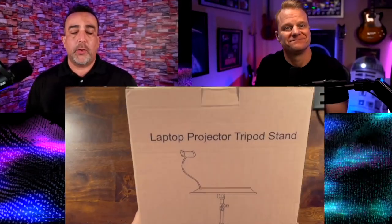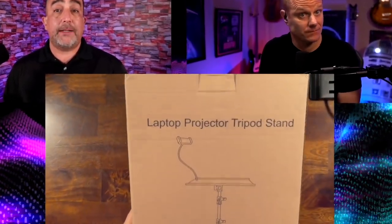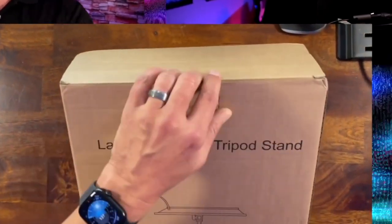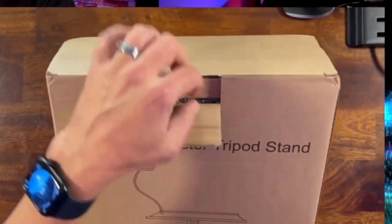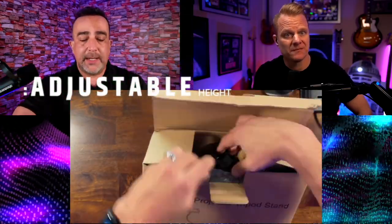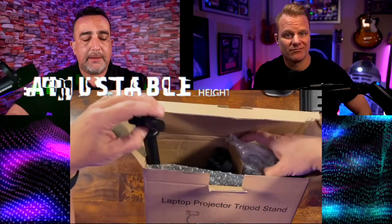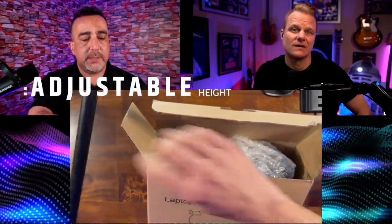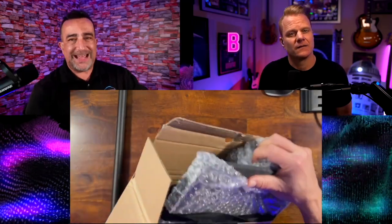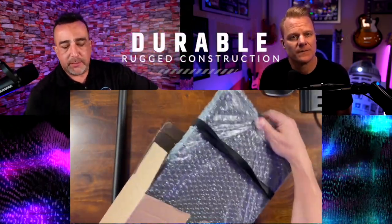Hey folks, going to unbox the Holdor laptop and projector tripod stand. This is something that's going to really come in handy. This goes from 17.7 inches to 47.2 inches. One of the things that got me intrigued about it was the construction quality — you've got an actual base that's really going to help you.